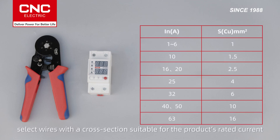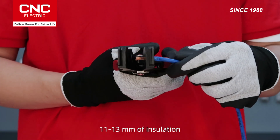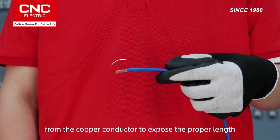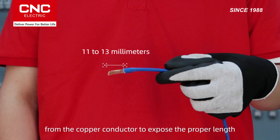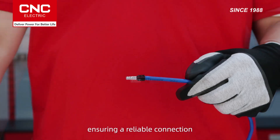Before starting the wiring, select wires with a cross-section suitable for the product's rated current. Use a wire stripper to carefully remove 11–13 millimeters of insulation from the copper conductor to expose the proper length. Then use a crimping tool to firmly crimp the terminals, ensuring a reliable connection.